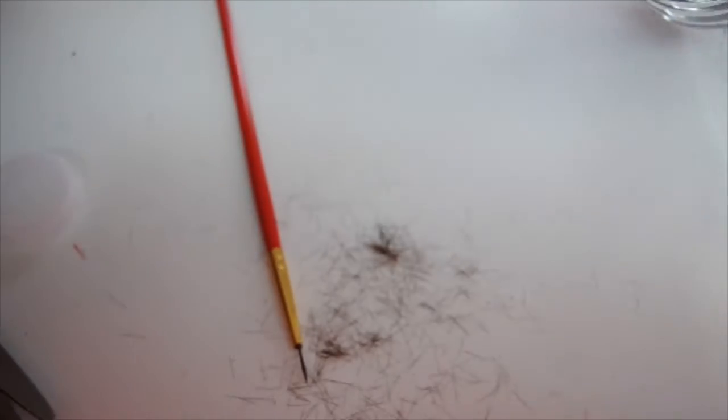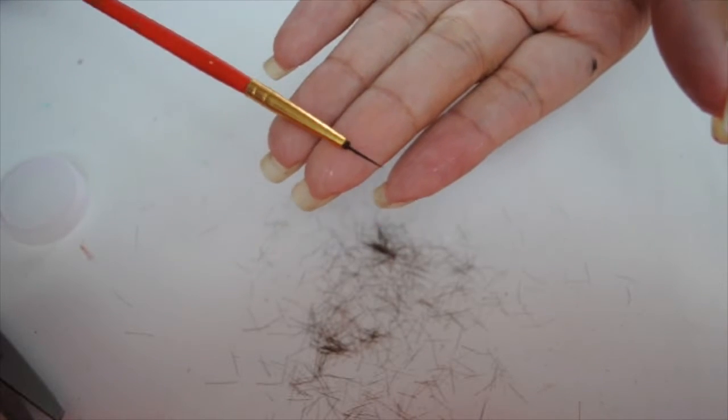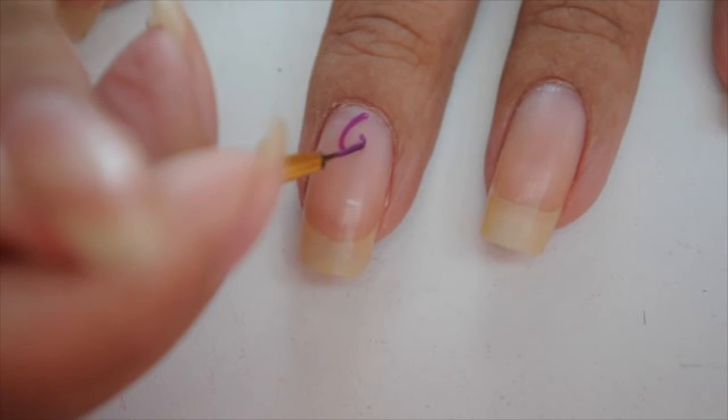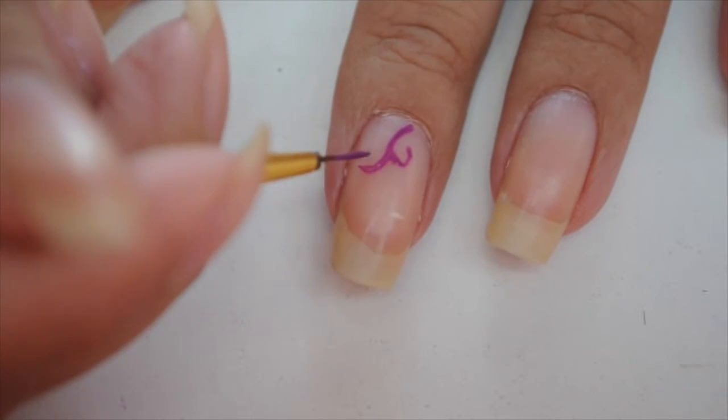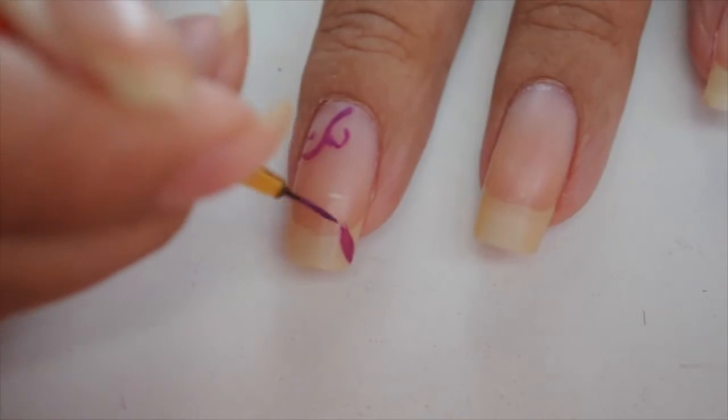I'm going to go with that shape, and then I like to dip the brush in water to wet it — and then you have yourself a perfect little brush. I've got some acrylic paint and I'm just going to dip it in. Let's say I wanted to draw flowers — you see, it works perfectly. If you want it to go thicker, you could do that too.